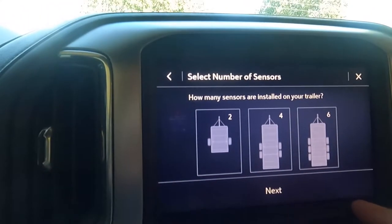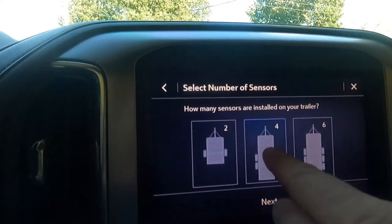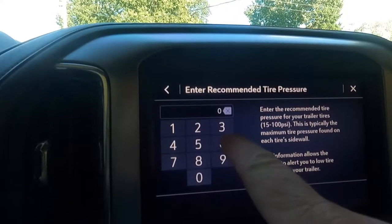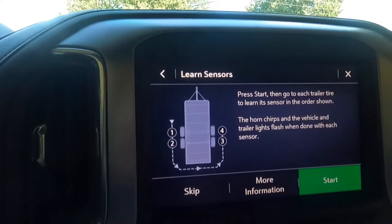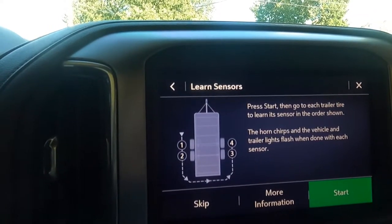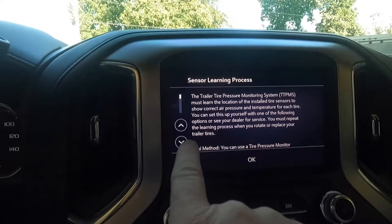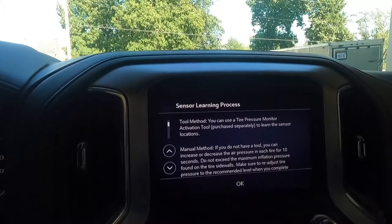It says set up now. It asks how many sensors are installed on your trailer — there's four. Next. It's going to ask me for my tire pressure, which on my placard says 65 PSI, so we'll put that in. Next. Then when I push start, I'll go around and do all the sensors. Before I push start, I'll hit the more information button — it gives you a bunch of information. There are two different methods: the tool method, where you use a tire pressure monitor activation tool, and the manual method.